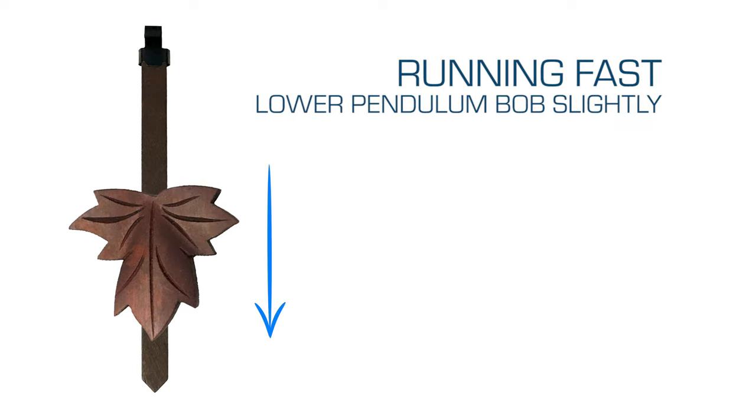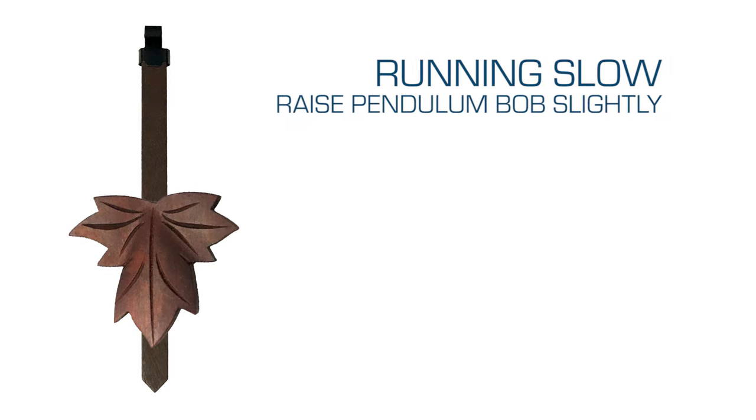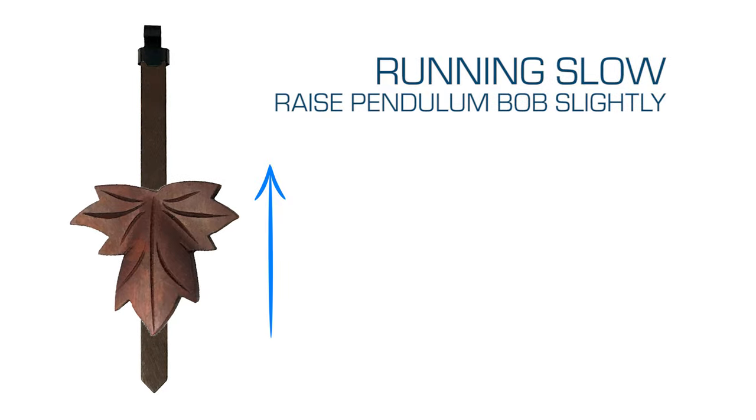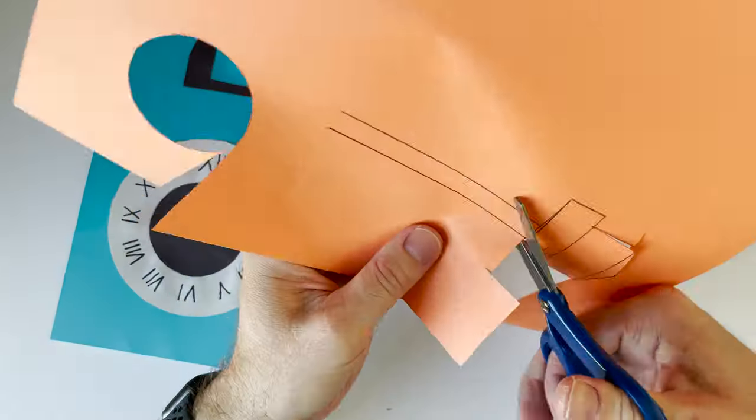A pendulum is what helps regulate the time on a clock. On real clocks you move the bob up and down to regulate the time — to make it go faster or slower. It's super cool. Now I'm going to cut it out — be careful, it's a little tricky.